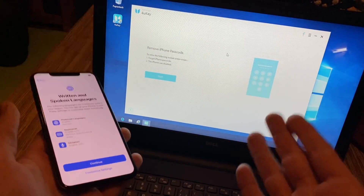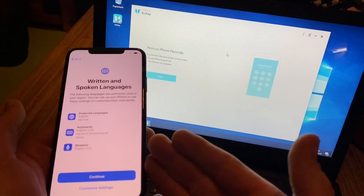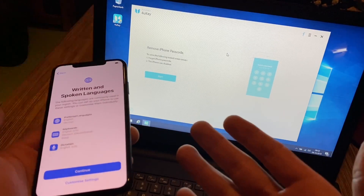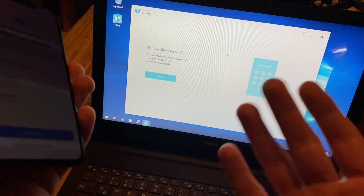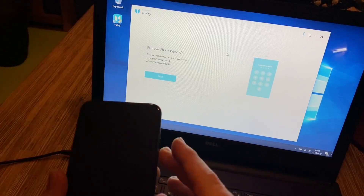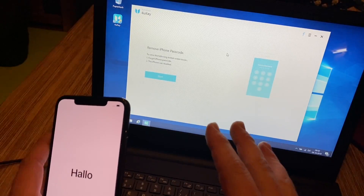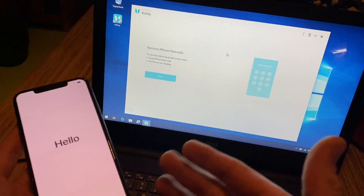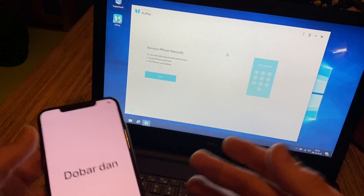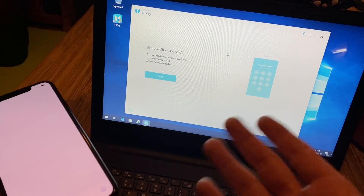We can unplug it now. This 4uKey app gives you a solution to get back into your phone if you forgot your iPhone passcode or the iPhone was disabled. It's awesome and really easy — you do not have to program or code anything. Just push the iPhone into DFU mode, dock it with the app on your computer, and wait until the firmware is downloaded and the passcode is removed.